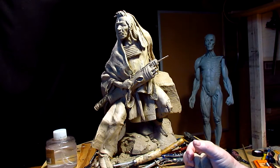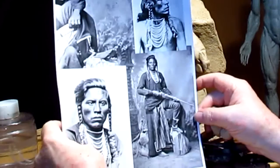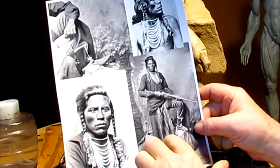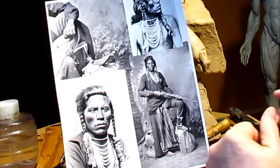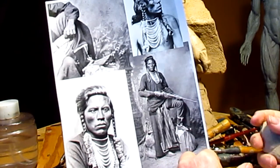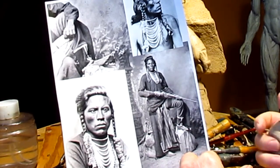Let me show you — here it is. This is Curly, the Crow Scout that rode with Custer. I met his family years ago at Old Trail Town in Cody, Wyoming. James Bama, who's a real famous Western painter, was using them as models for up-and-coming paintings. Really nice people.